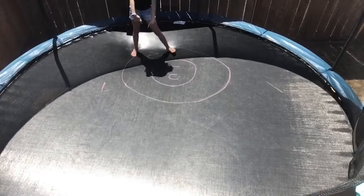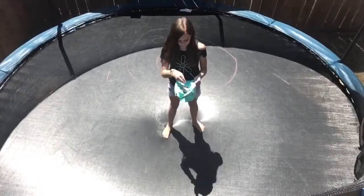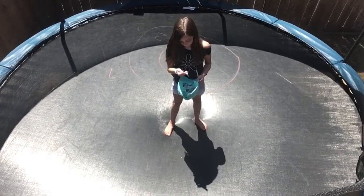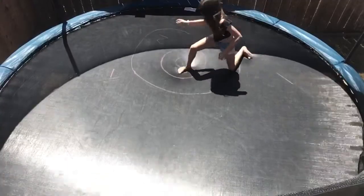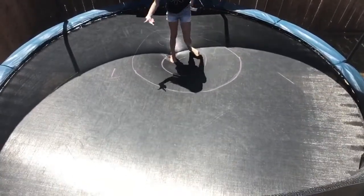I landed in the two, so I get two points. The next skill is going to be back walkover back tuck. I landed in the three and one, so I'm gonna count that as one point.